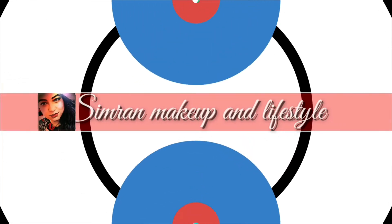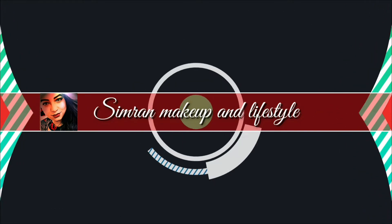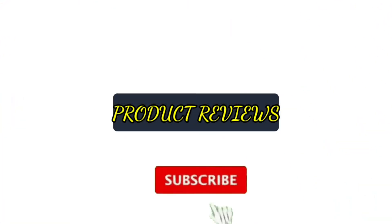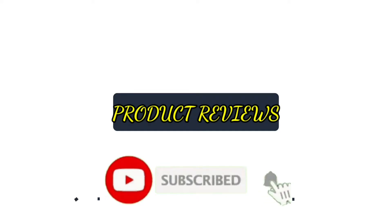Hi everyone, welcome back to my channel. This is Simran. I know it's been a long time since I uploaded a video — like 10 days. I've already mentioned that because of some family issues I wasn't able to upload, but now things are going a little bit better.